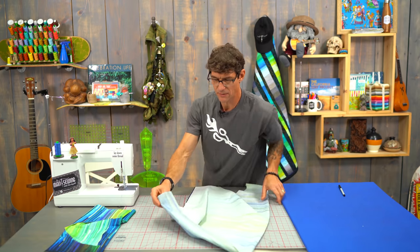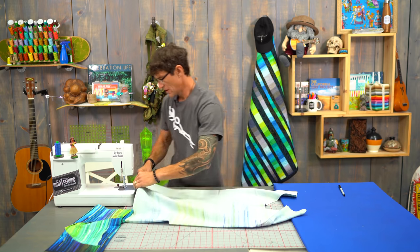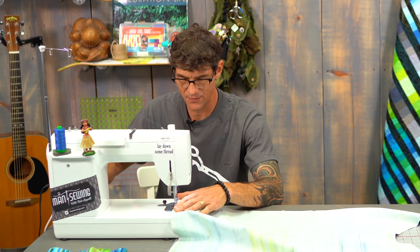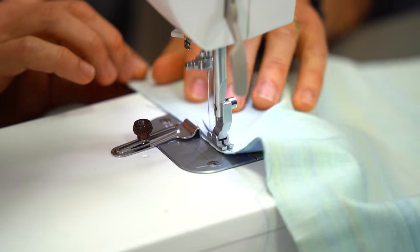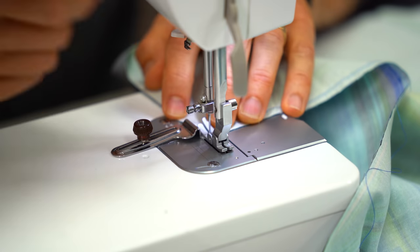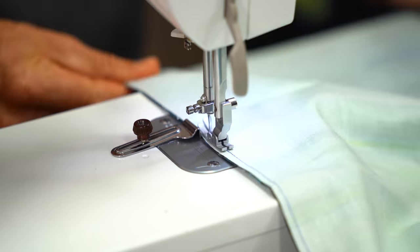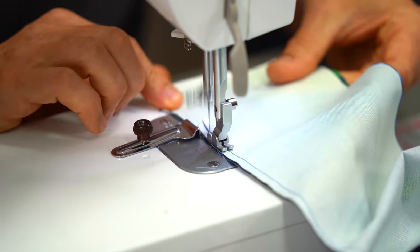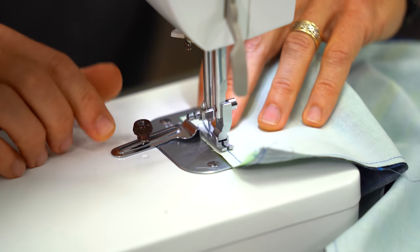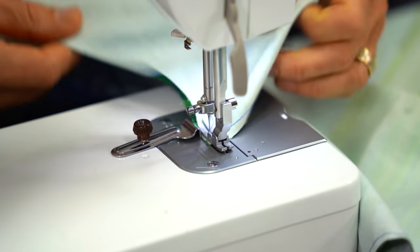Now we're going to come down here and leave an opening so we can turn it back to right sides out later. I'm starting about six inches from the bottom edge. I have a quarter inch edge guide on with cotton thread — you could use poly since it's technically a garment. I'm going to backstitch and sew all the way to the front corner, pivot, line myself back up, and sew this edge first to make life easy. The other is going to be folded but I'll still stitch it, keeping my quarter inch seam allowance edge guide in place.